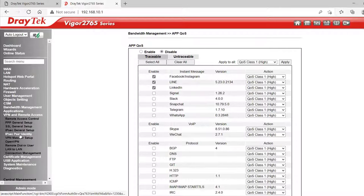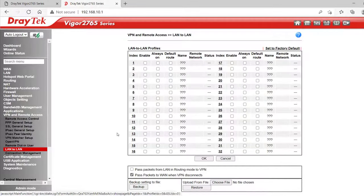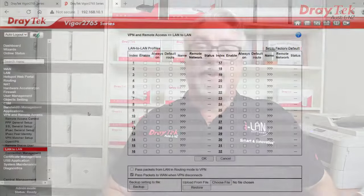Under VPN Remote Access, the 2765 series supports two simultaneous VPNs. Under Remote Dial In User or LAN to LAN we can set up to 32 profiles of each, but bear in mind only two will be able to connect at once. If you need more than two active VPNs you'd need to step up to the 2865 series or above, but these are great routers for homes and small businesses to connect to a head office via LAN to LAN VPN, where a single VPN would be all that you'd really need.